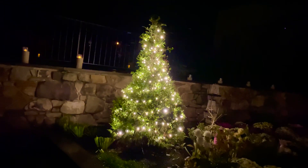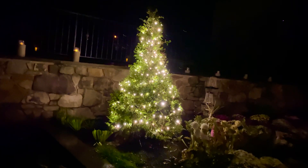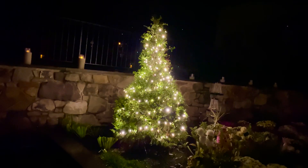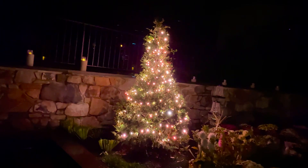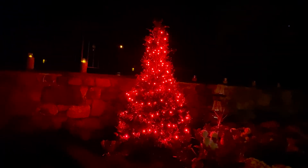Forgive me if it's a little shaky — it's kind of cold out here — but I wanted to show you these lights. Here they are in white, but wait: peach tones, but wait: red, but wait: blue.